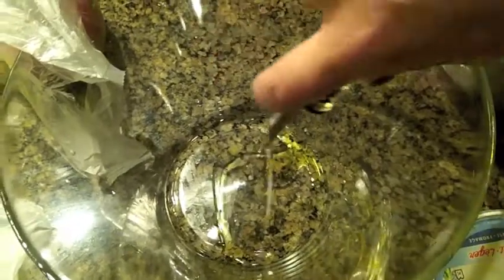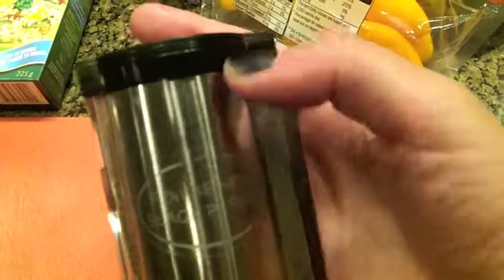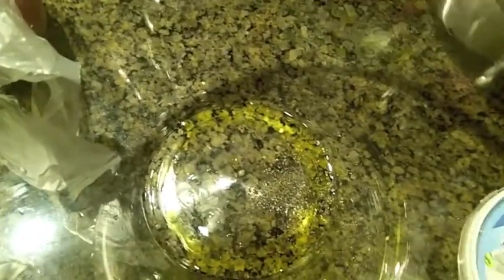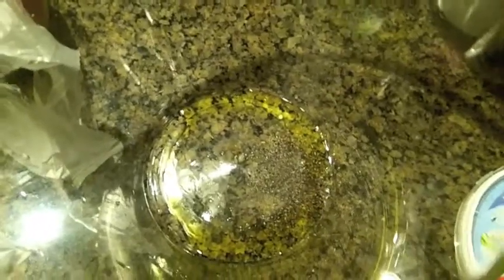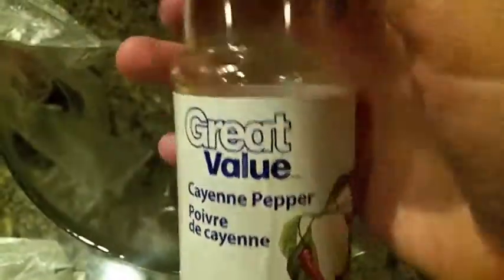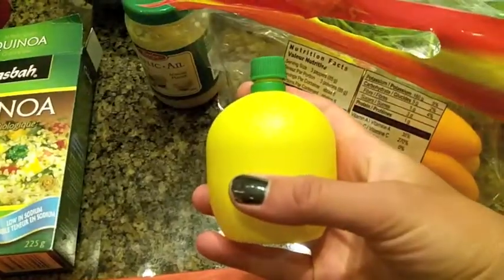I'm going to pour some extra virgin olive oil into my bowl — about two tablespoons. Next step is adding some black crushed pepper. I prefer the grinding kind, but my pepper grinder is actually broken, so I'm going to add about a tablespoon or so into the bowl as well with the olive oil. Next I'm adding some cayenne pepper — I like to add some heat to my quinoa salad, so about a teaspoon or so. Then add lemon juice to taste.